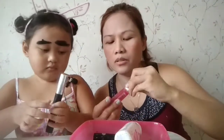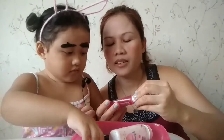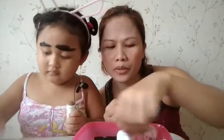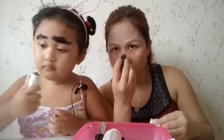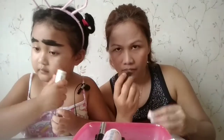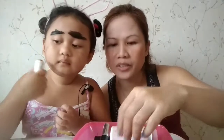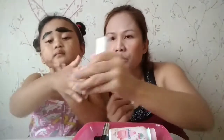So blush on na po ito. Ito ay Advanced Everblenna Lip and Shake Tint pero hindi ko ginagamit sa lips ko. So magkukontour na ako. Yung eye concealer lang yung nilagay ko. Baro, ito pang contour.